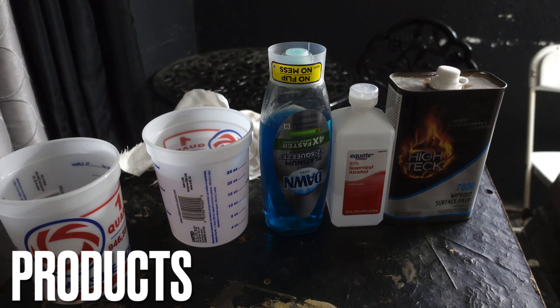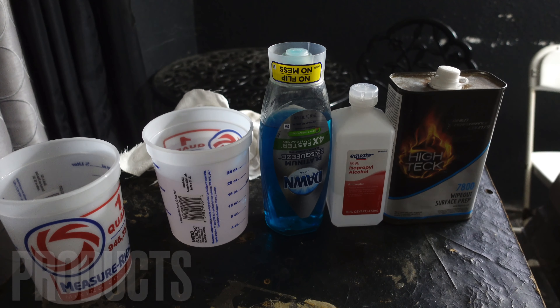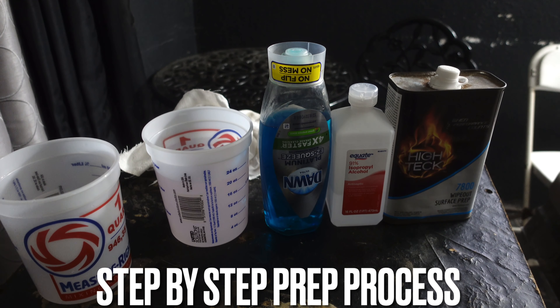It is very important you do a lot of prepping and make sure your prepping is on point and you use the best stuff — and this is it. I will be showing you the process of it here in a little bit.